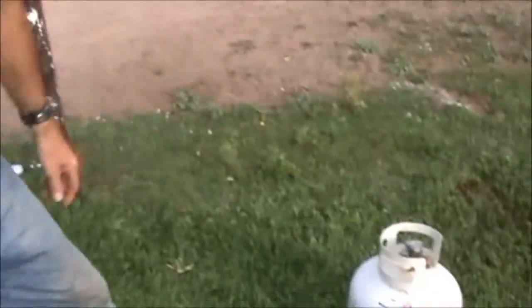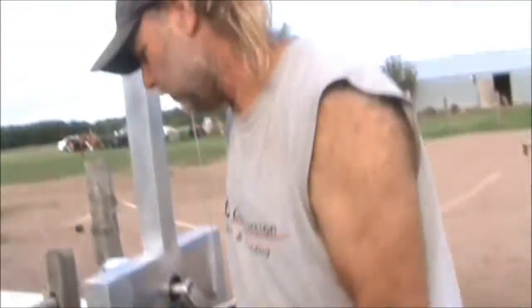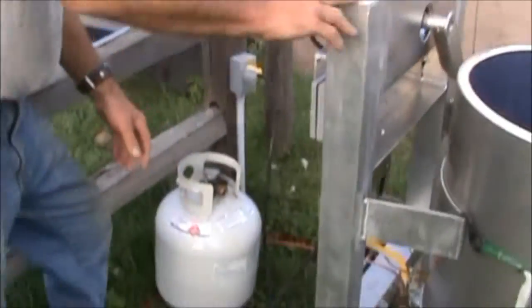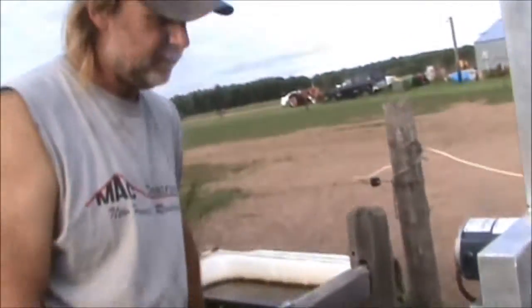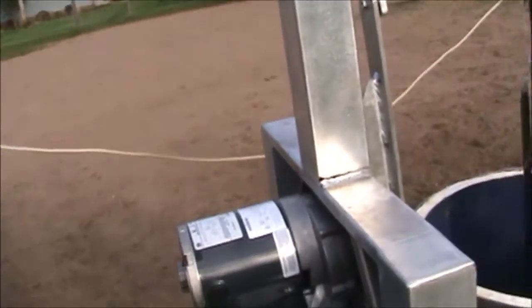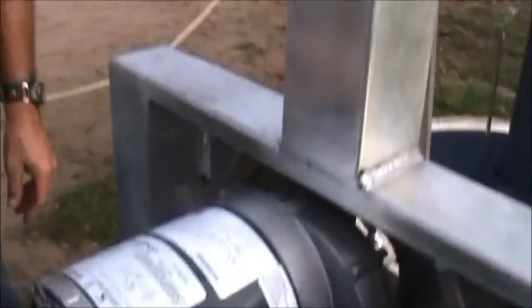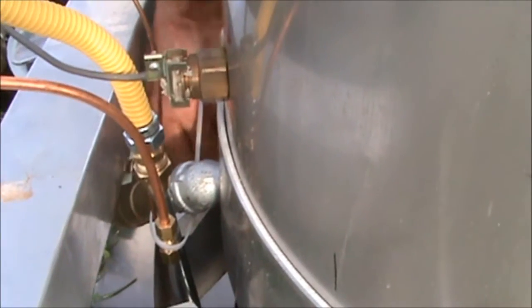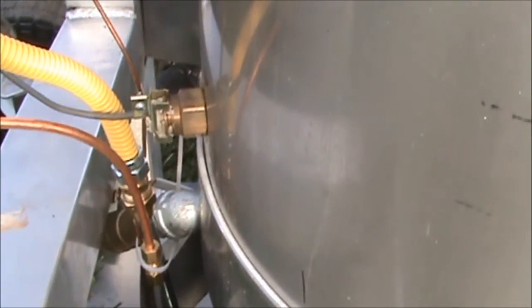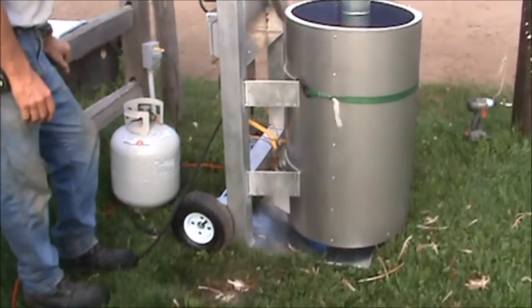The propane tank hooks up right here in the back with a regulator. You light the pilot and it stays lit during your process. When you're finished, to empty it there's a valve right here — all you do is turn it on and the water comes out. It makes a little bit of a mess, but you grab a hose, clean it up, rinse everything off, and you're done. It's portable — it's got wheels on it.